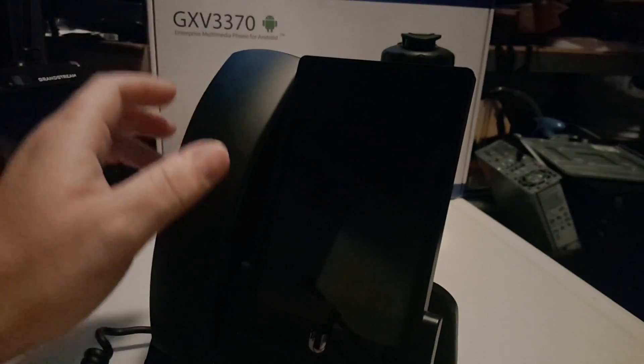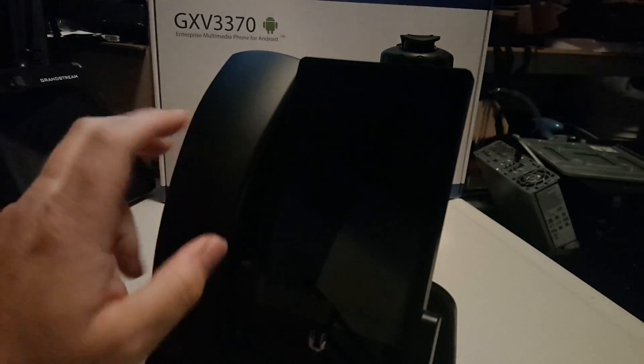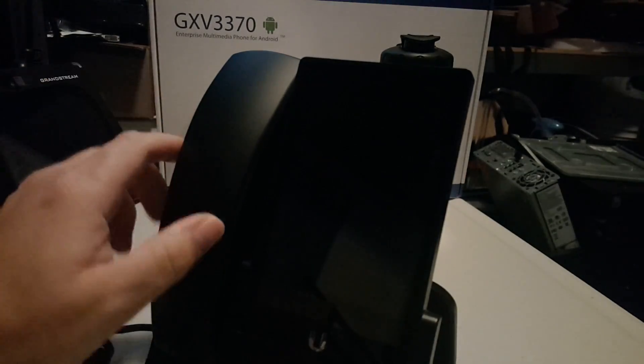You have all been wanting me to take a look at this UniFi phone for quite a while, and I've had them, and I thought I would just do a real quick rundown. I will give you the information so you can make your own decision, because as always, your mileage may vary.